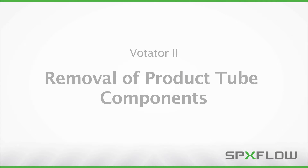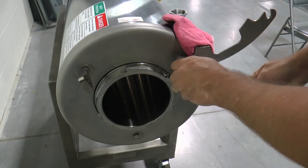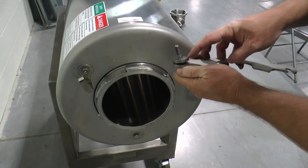Check to ensure that all supply lines to the unit are closed, locked, and tagged out, and make sure that the entire unit is purged of fluids. Remove the heads and shaft as described earlier. Remove the locking latch and hardware holding the front cover.